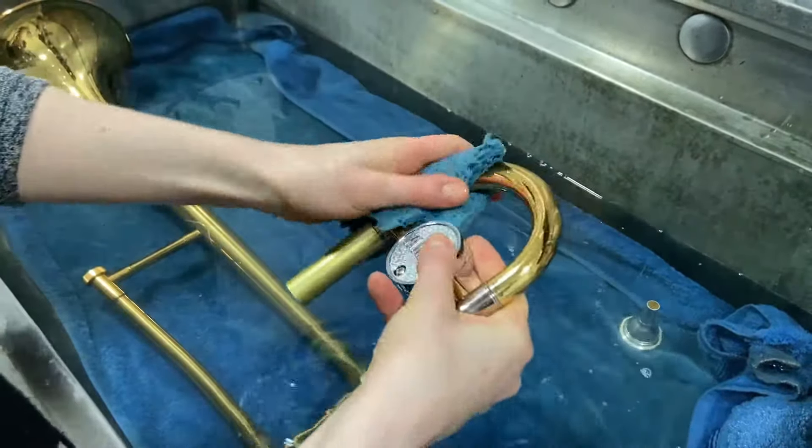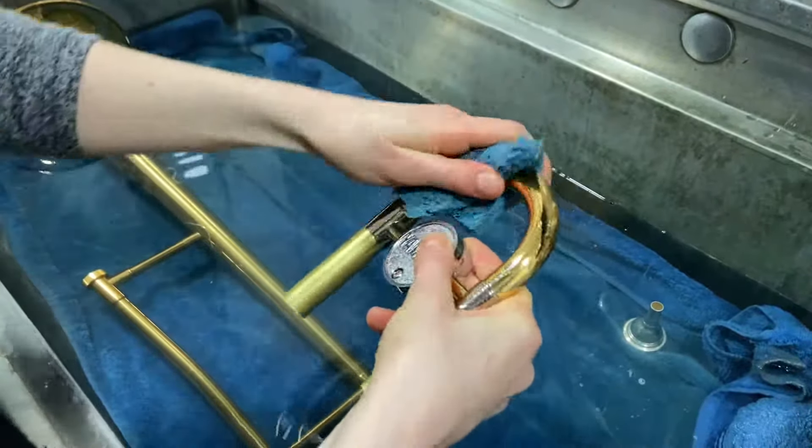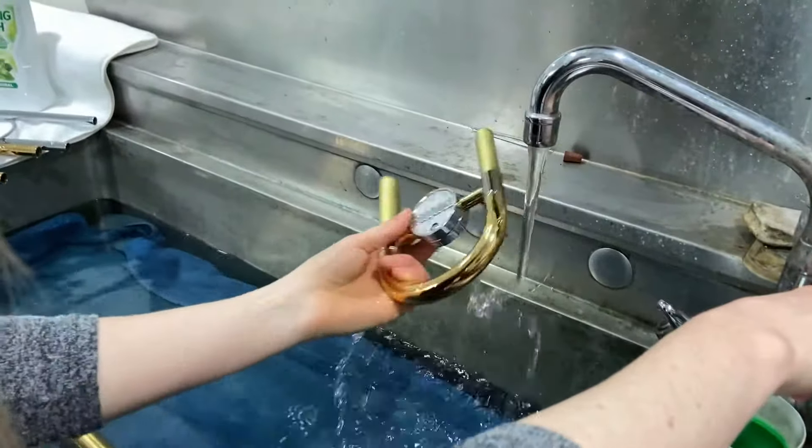You can use a wet soft sponge or cloth to clean the outside. Make sure you wash the soapy water off all of these parts.